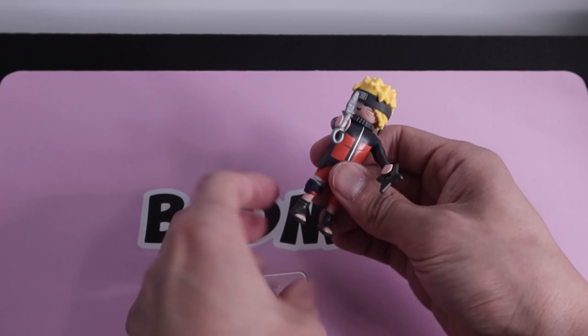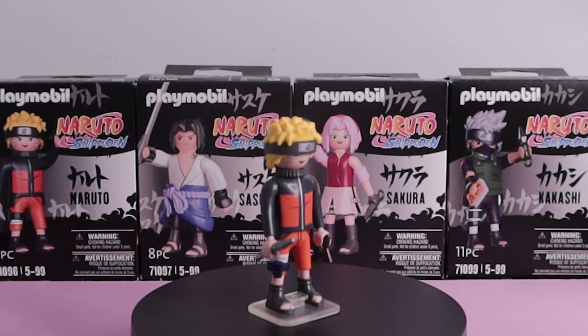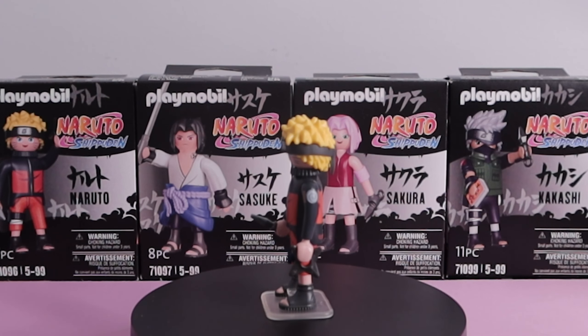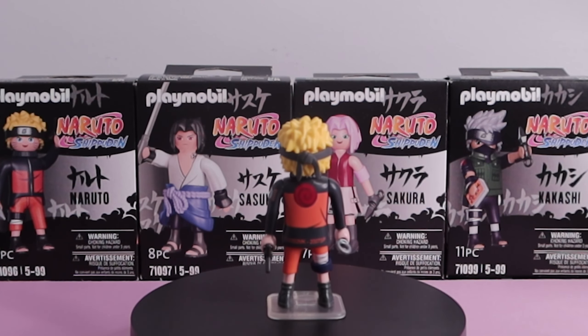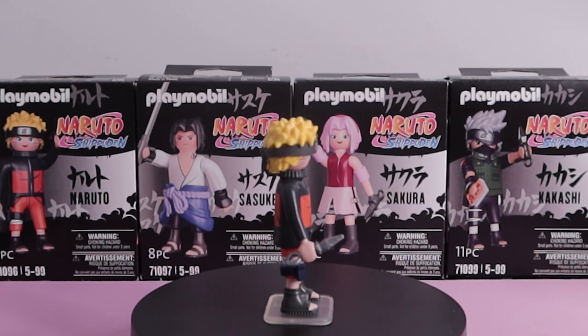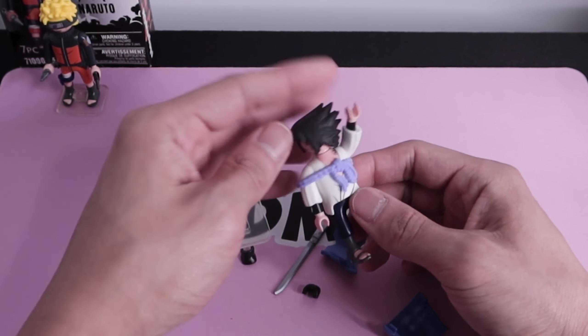To get him into the base you just slide right in, and here's a quick 360 of Naruto. The printing on these figures is amazing — it's actually really well done, there's a lot of detail. I just wish he had more accessories like a Rasengan or even a Rasen Shuriken.